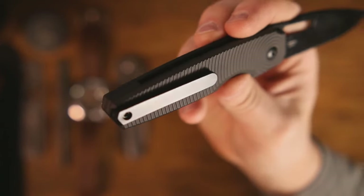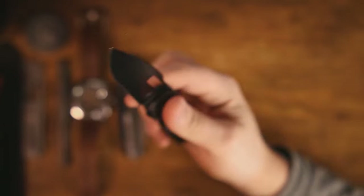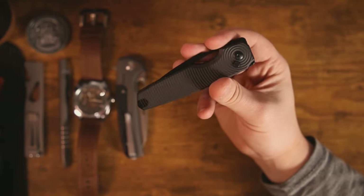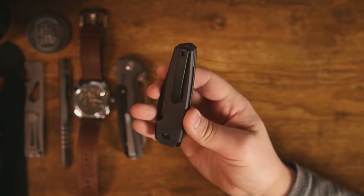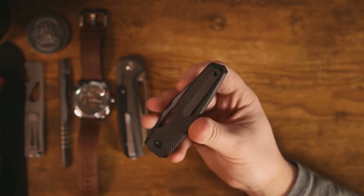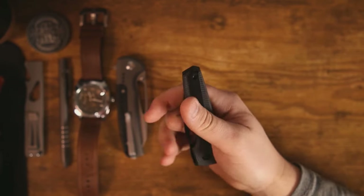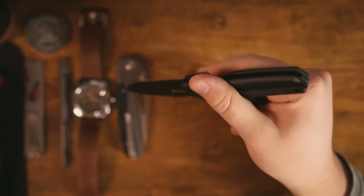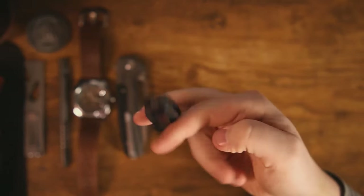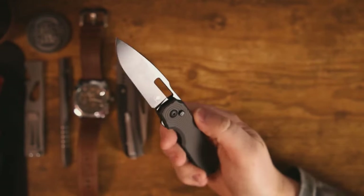I still don't know if this pocket clip is actually titanium or aluminum. I know it's non-magnetic and 3D-milled, but I haven't been able to find any information on what it's made out of. The comment section usually has my back on these things, so if you know whether this pocket clip is titanium or aluminum, please let me know.